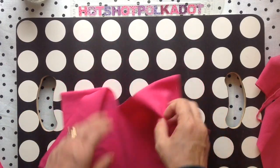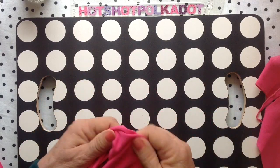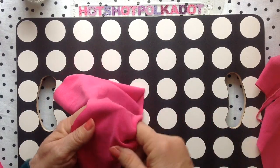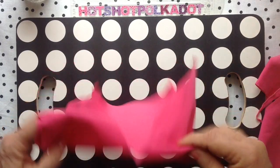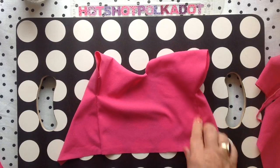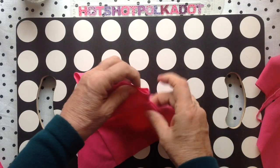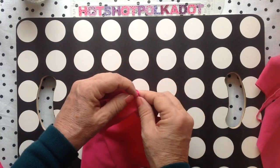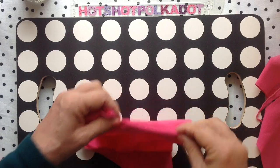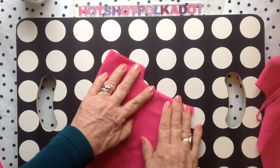Now you're ready to turn it to the right side. I'm pushing my sleeves in. I can't say enough about pressing your seams — it just makes a finished garment look better, whether it's for dolls, babies, children, or adults. And now I will press it with my iron.